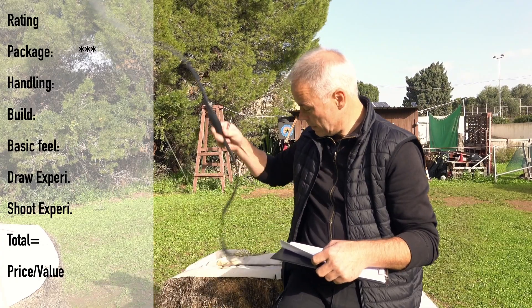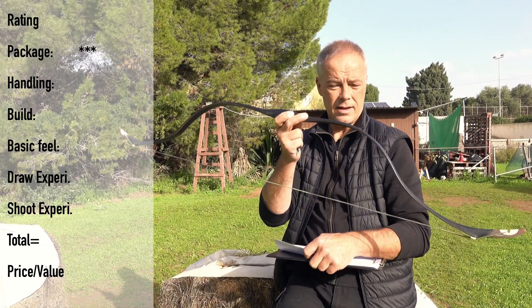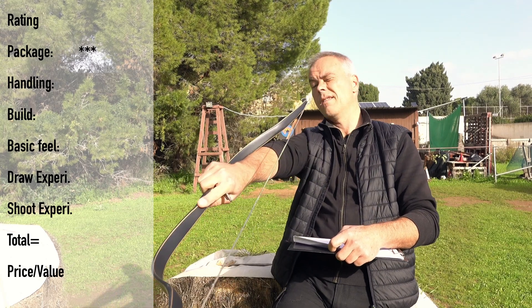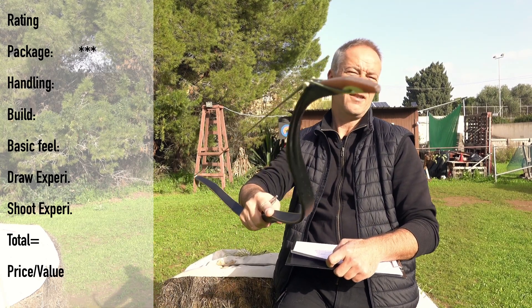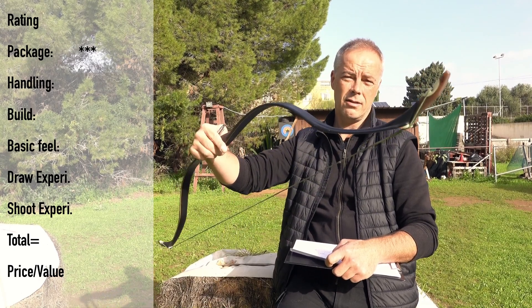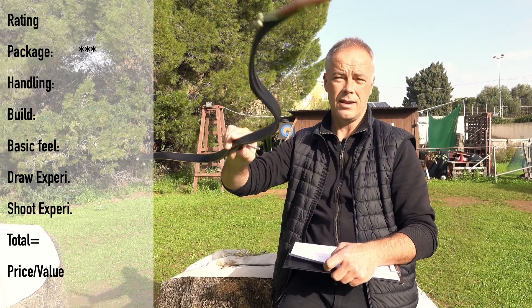The handling of this bow — it was pretty darn easy to string. And of course, due to the material, this bow is still straight. So you can't do anything wrong. Step-through method — this bow is forgiving in this regard. Does the job. Easy to string.